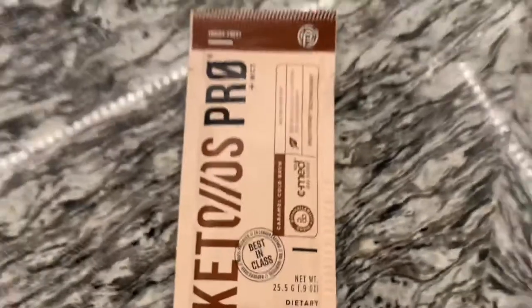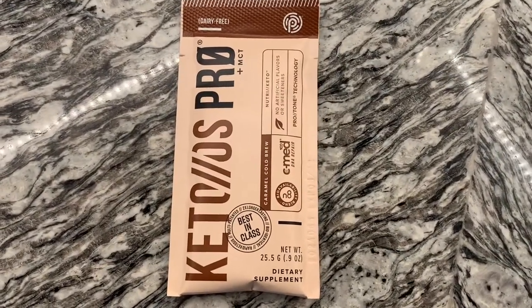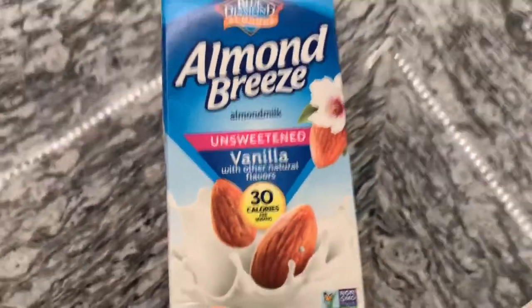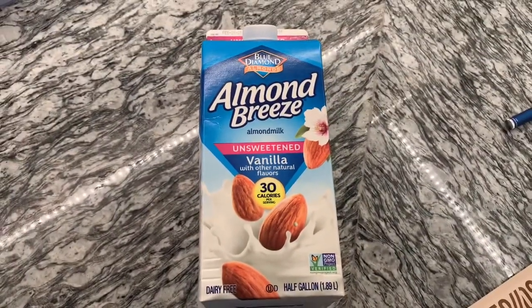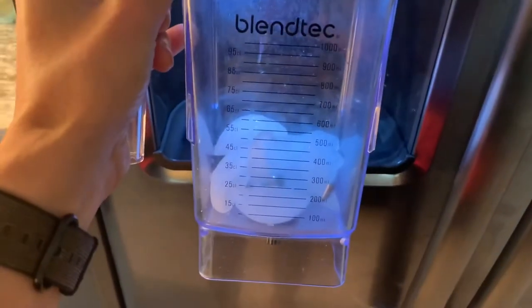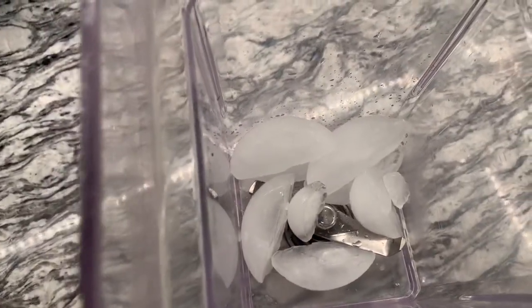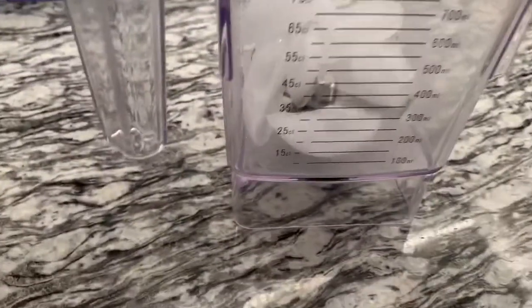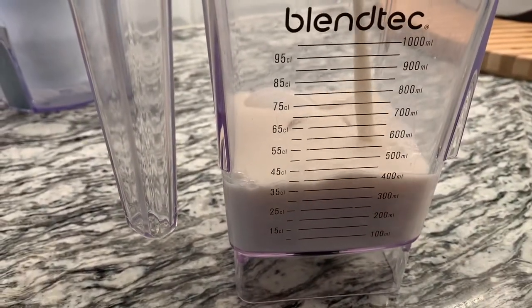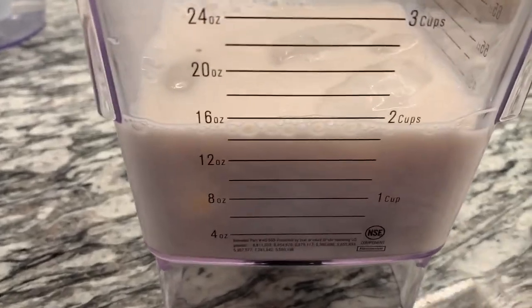I'm super excited about this one. I'm going to blend it up because normally that's what I would do with the Pro. I'm just going to use a little bit of unsweetened vanilla almond milk and some ice — about seven ice cubes. I was going to do a cup and a half, maybe less, but it ended up being two cups because I wasn't paying attention.